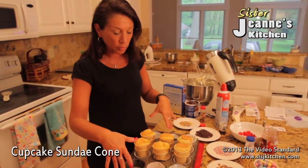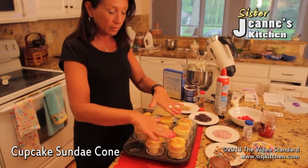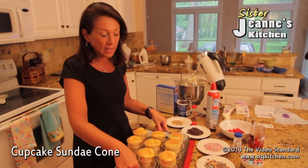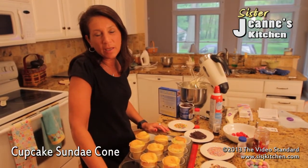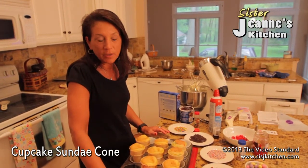If you have all 12, you place them in and then the batter and the cone goes in the oven just like that. Be very careful so they don't tip going into the oven. They're probably going to take about 15 minutes, but check them — cupcakes take anywhere from 15 to 20 minutes, so check to make sure they are done.